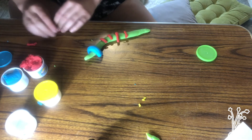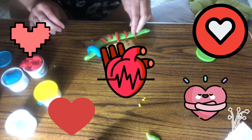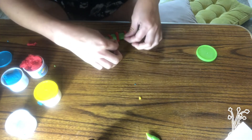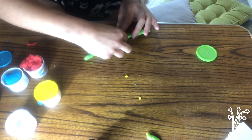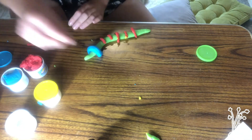Worms also have five hearts that are segmented and pump blood throughout their bodies. Worms also have bristles, or setae — they are tiny little hairs — and that is what my yellow play-doh is going to represent.